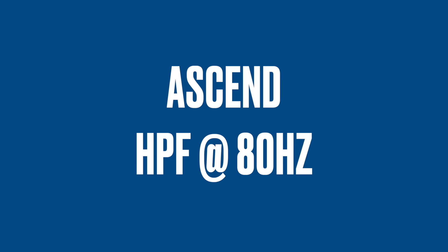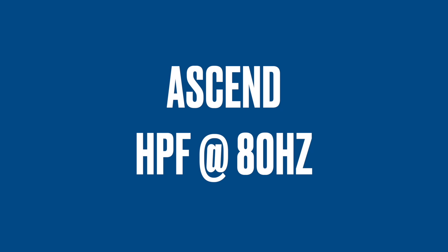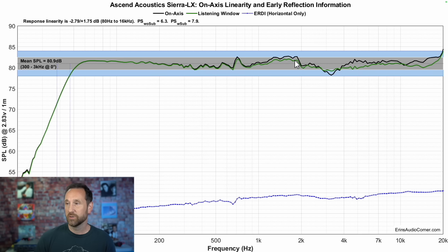Let's do the sound clip. This is the on-axis response of this speaker compared to the original pink noise — you're just listening for the differences. Any differences would be a sign of coloration that this speaker imparts on the original pink noise. So we've got the frequency response here. Mean SPL is about 81 decibels, F3 at about 47 hertz, F10 at about 38 hertz. The frequency response in black is pretty well within about plus or minus three decibels, and almost plus or minus one and a half decibels if you ignore this deep notch around three and a half kilohertz.